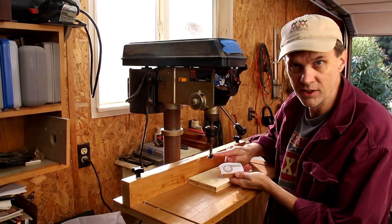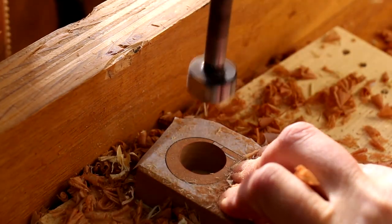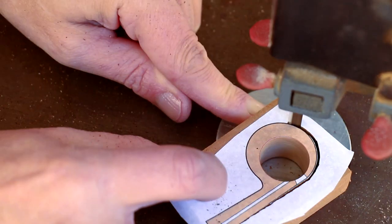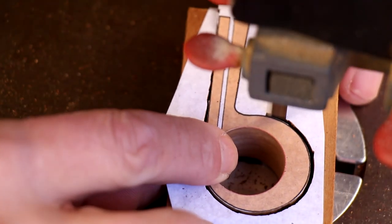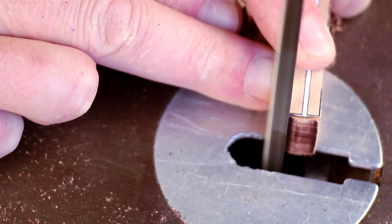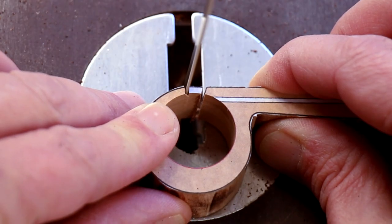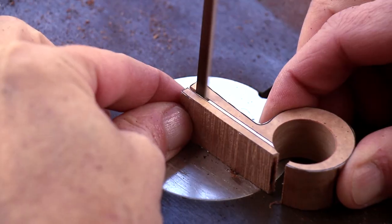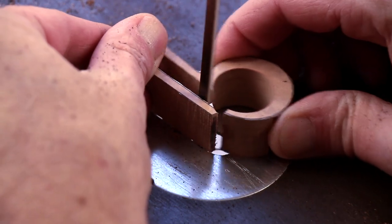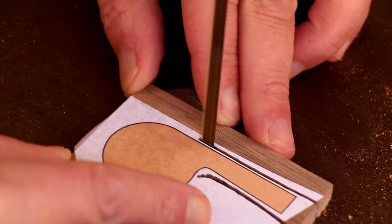I'm going to use a seven-eighths inch Forstner bit in my drill press to drill the center hole. You'll notice that hole is off-center. I'm going to cut the inner part first, sticking as close to the lines as possible. I don't need to cut these two thin boards as accurately as the other one — in fact, I'm going to cut them a little oversized.